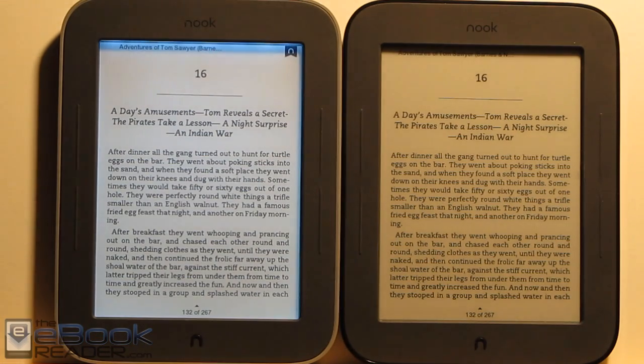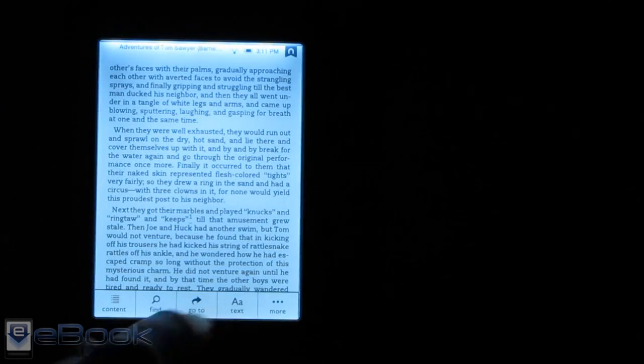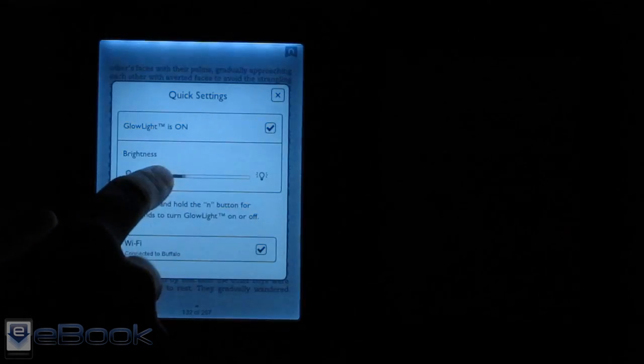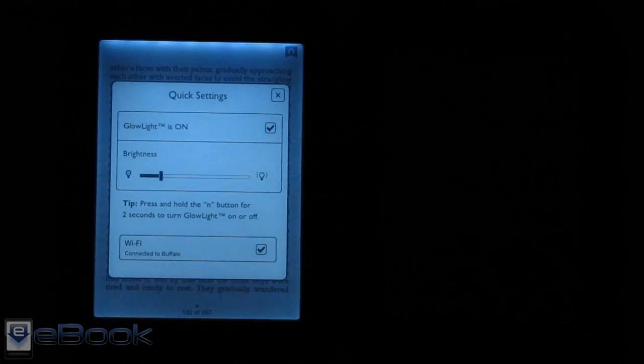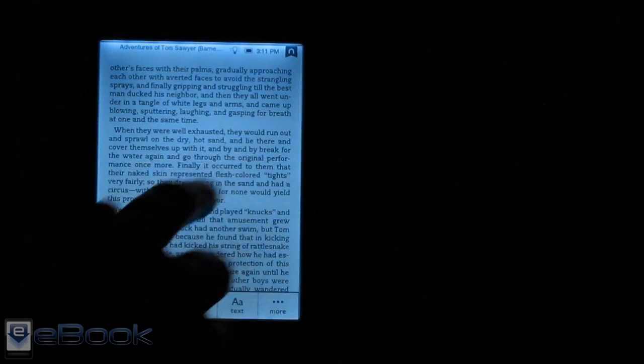Let me show you what it looks like in the dark. So that's how it looks in the dark. Like I said, you can adjust the brightness, and it goes all the way down to really fairly dim.